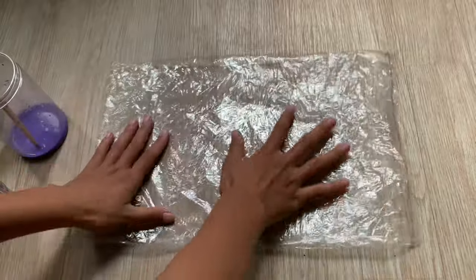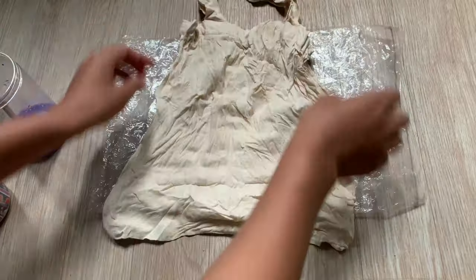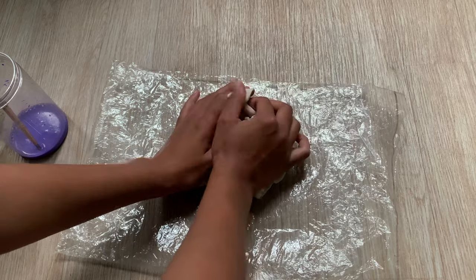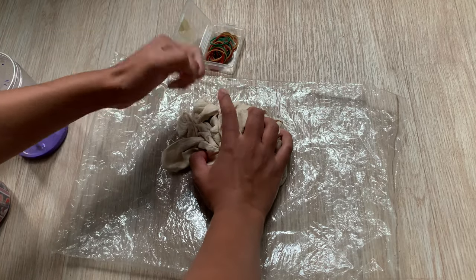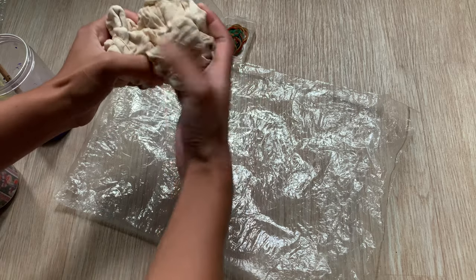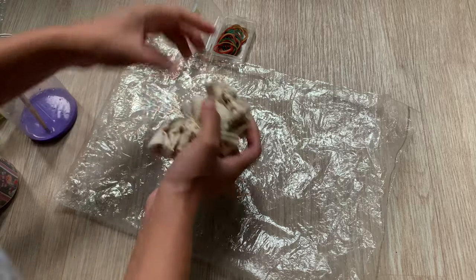First, I laid a plastic sheet on my floor and sprayed some water on the tote bag to make it damp. Then I crunched the bag however I felt like and used some rubber bands to tie it up. You can also use ropes or strings instead of rubber bands, but rubber bands give you a smoother finish. I tied the bag up with four or five rubber bands.